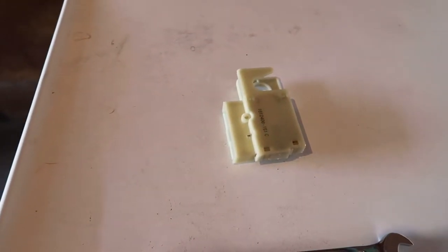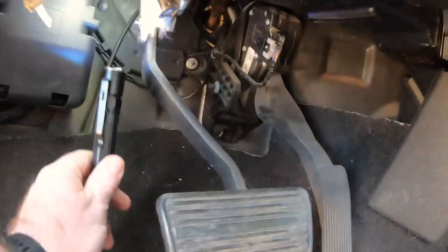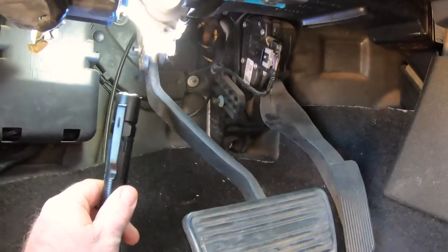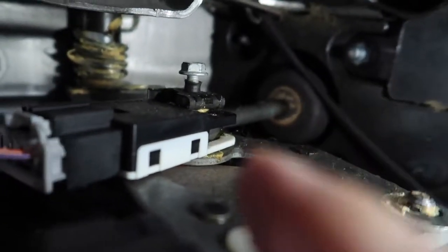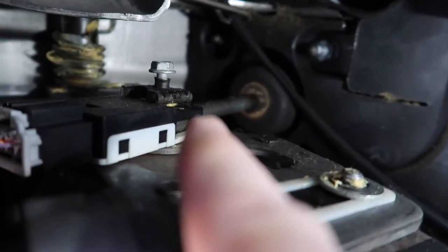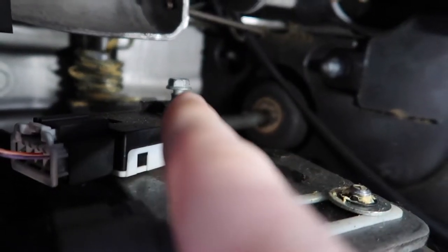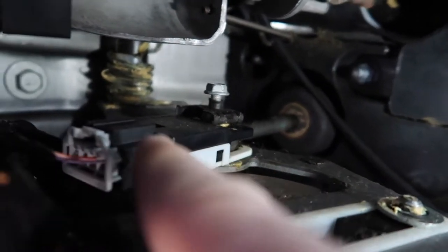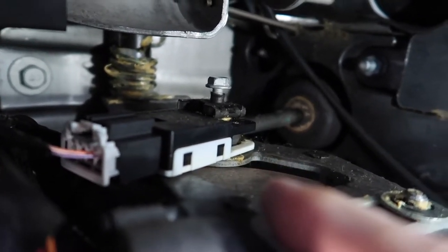The brake light switch — this is the brake pedal and the switch is going to be up on top of the stem. There's the brake light switch, and there's this two millimeter screw or bolt. So I'm going to have to unscrew that and then replace this. Let me get my ratchet and see how this goes.